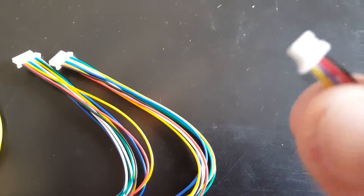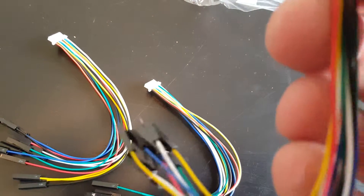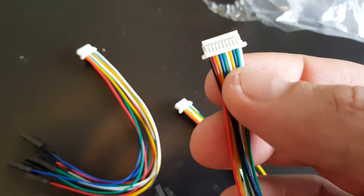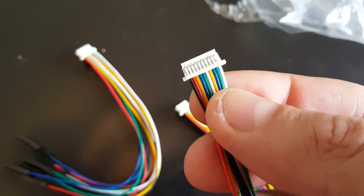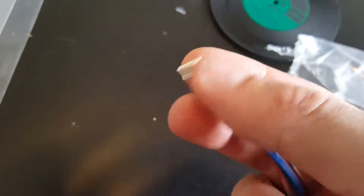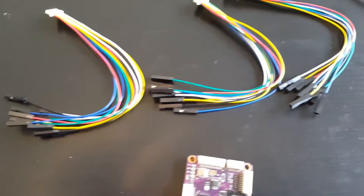And we have these two which are identical wires. I don't know, 12 or something — you can count it up. I'm just gonna show you the connector. And this one is identical. And we have this one as well, which is the biggest one.